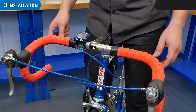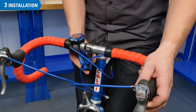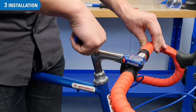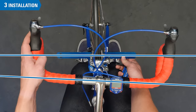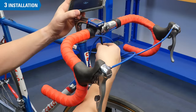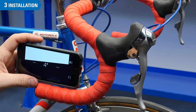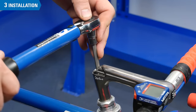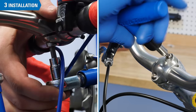Stand over the bike and make sure the bar is centered in the stem. Next, loosen the stem binder bolt and straighten the handlebars. It can be helpful to use a ruler against the fork legs as a reference point. Set the bars to the desired amount of roll, referring to the earlier pictures or measurements if desired. Torque the stem binder bolt and handlebar binder bolt to manufacturer specifications.